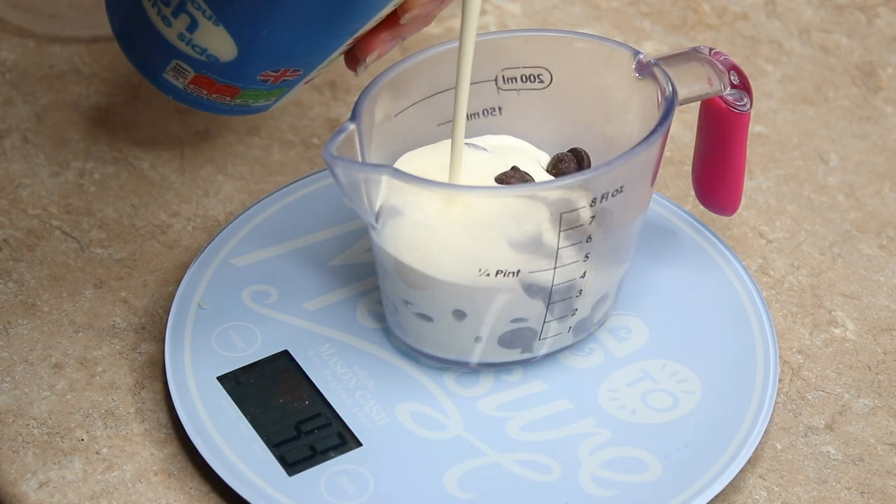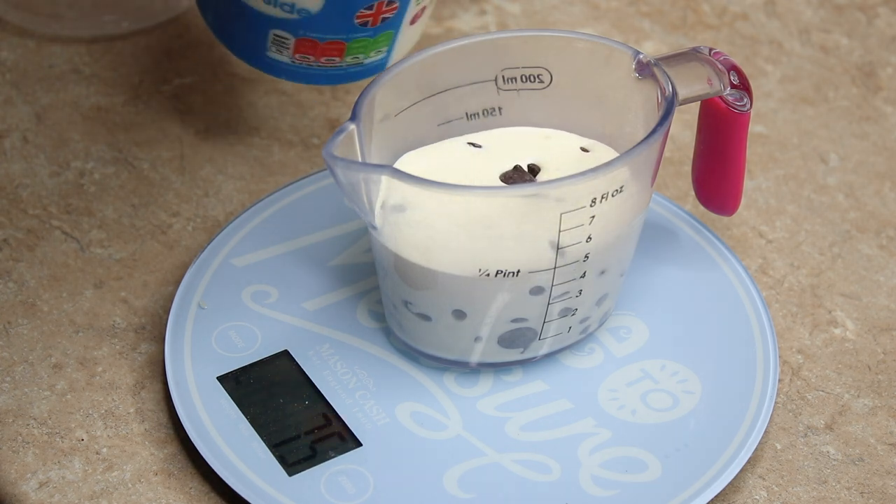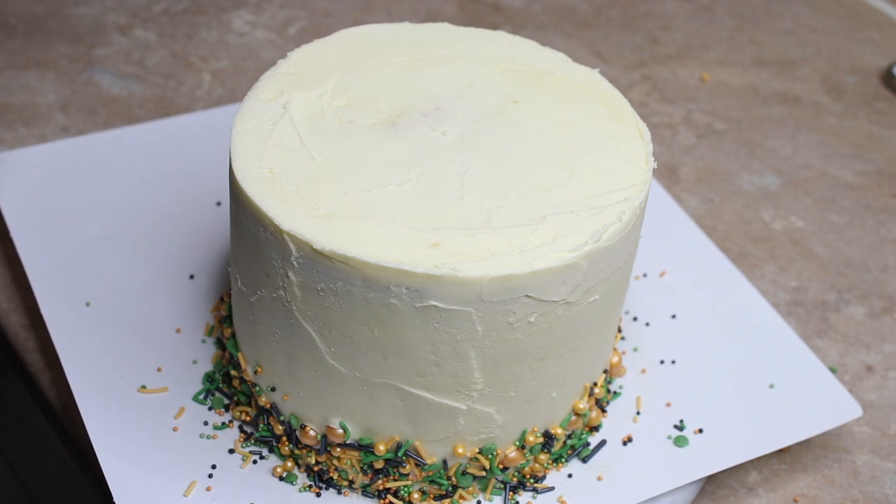Once the sprinkles were on, I added a ganache drip to the top. I took equal parts dark chocolate and cream — 75 grams of each — and put it in the microwave until melted together. I let the ganache cool a little rather than pouring it on very hot. You can also pop your cake in the freezer while waiting so the buttercream is cold, which helps the ganache cool and set quicker when poured on.